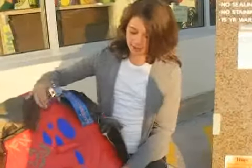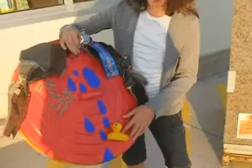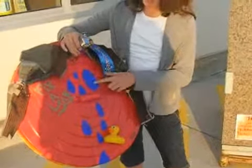My name is Elaine, and this garbage can I made is about saving the water.